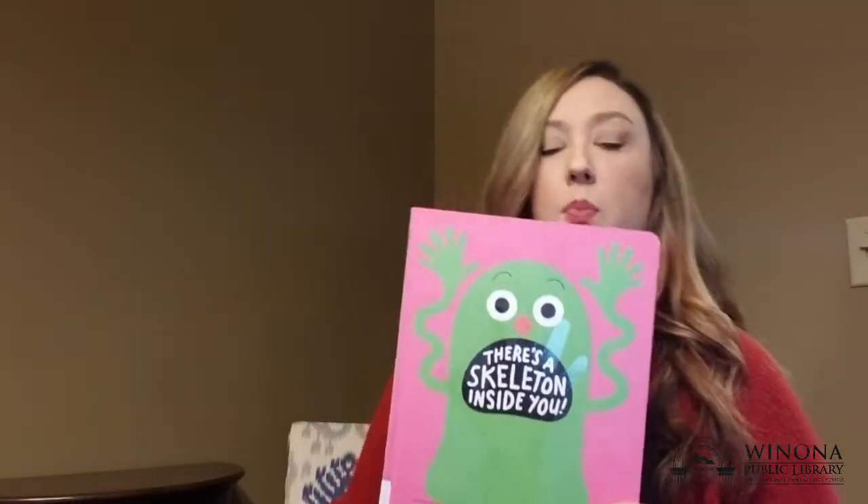So what did we learn about in this book? We learned that we have bones. And then we have other things in our hands too — what else? We have muscles, yes, that make our bones able to move and do things. And then what else? We have nerves that help us feel and touch things.